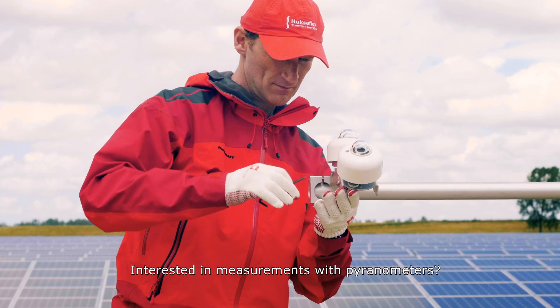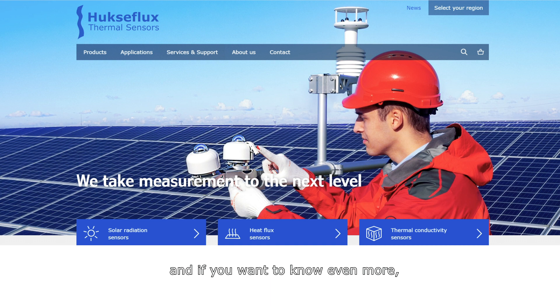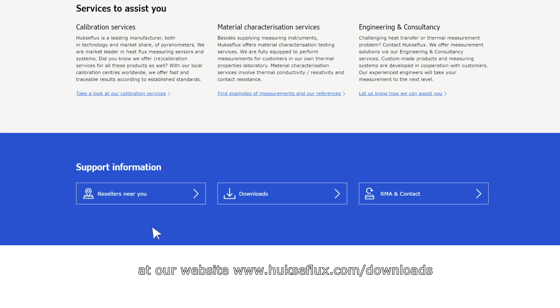Interested in measurements with pyranometers? Look at our video, 'How to Measure Solar Radiation.' And if you want to know even more, read our notes on various pyranometer subjects at our website: www.hukseflux.com/downloads.